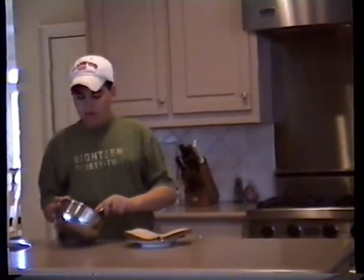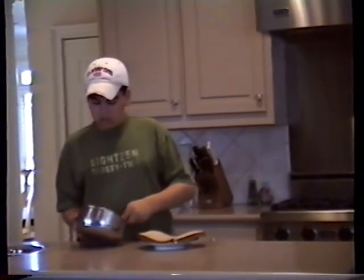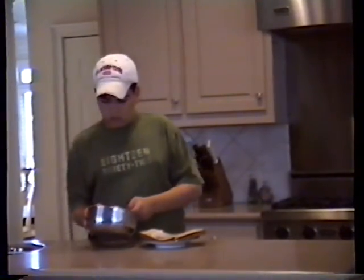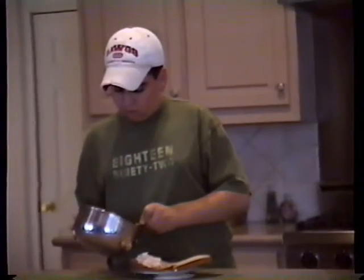Now we have our two slices of toasted bread and our chopped tuna and we're ready to spread. We're going to take a big spreader and spread it all over the first piece of bread.